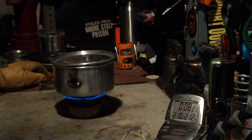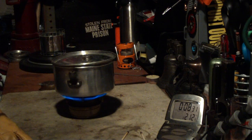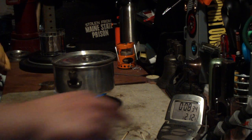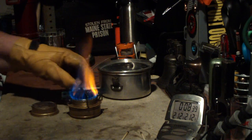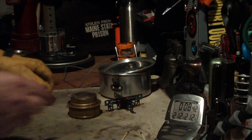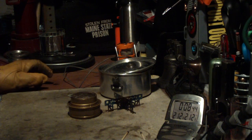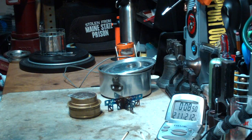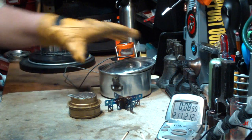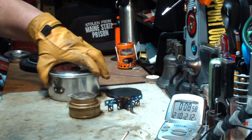There we have 2:10, 2:11, 2:12, and 8:28. So that time the water came to a boil in 8 minutes and 28 seconds, before it was 10 minutes and 24 seconds without the carbon felt.